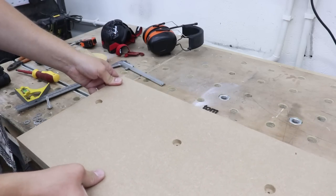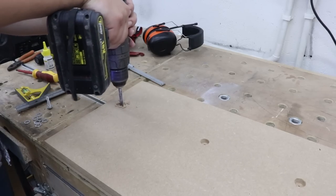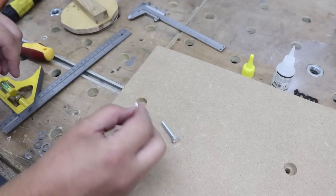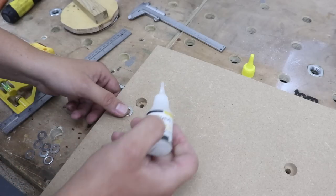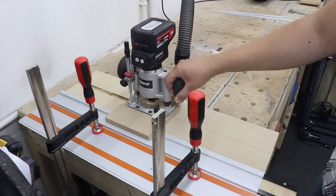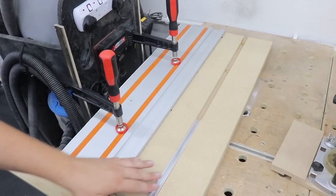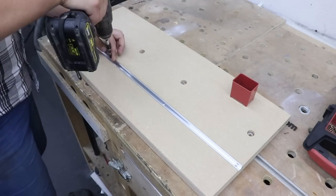With the slots completed using the forstner bit on both sides, I can pre-drill the holes with a larger drill bit to accommodate the bolt itself — in my case 7 millimeters. Now it's time to install the washers inside, using just a tiny bit of CA glue. In the fence itself I'm going to create a channel on one side for a T-track, which will allow us to add different types of jigs and a feather board. Now let's install the T-track.